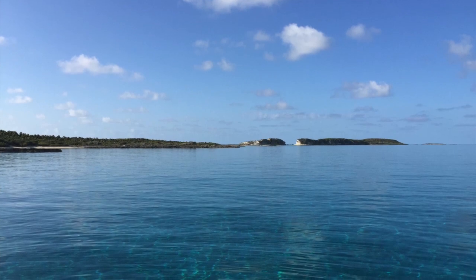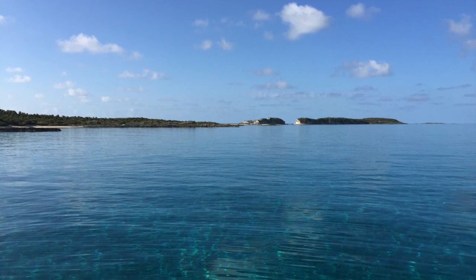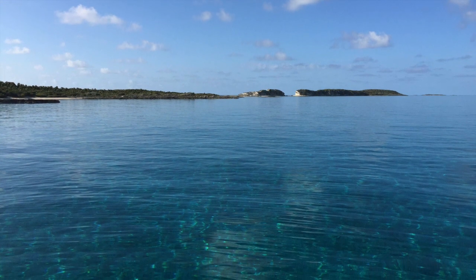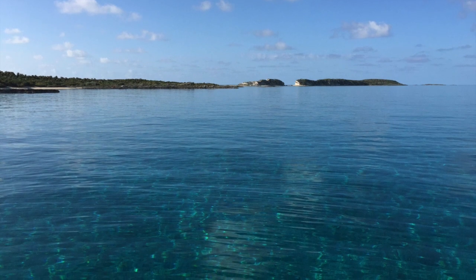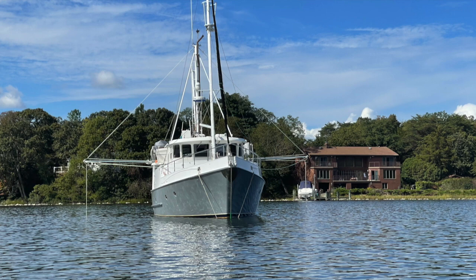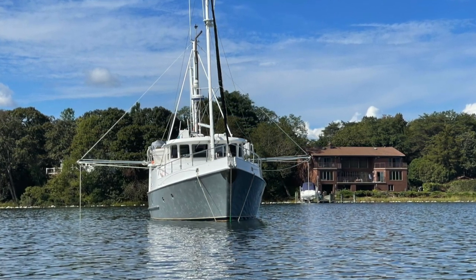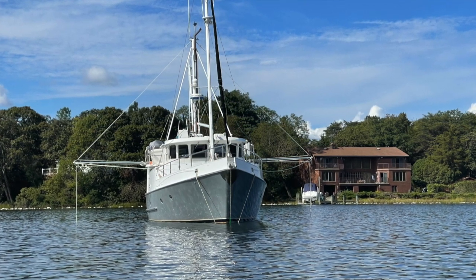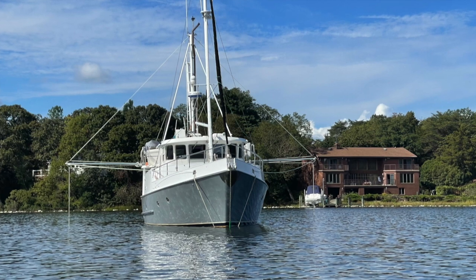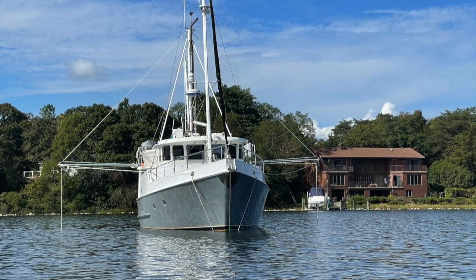We have been extremely happy with the results of the flopper stopper poles and flopper stopper system. It has really changed the places that we can anchor. There are a lot of spots throughout the Bahamas where waves propagate around the islands and the swell is pretty bad, and these flopper stoppers make that a pleasant anchorage for us. Thank you again for watching, and especially those individuals who have subscribed, who make comments, and who like the videos. Thanks again.